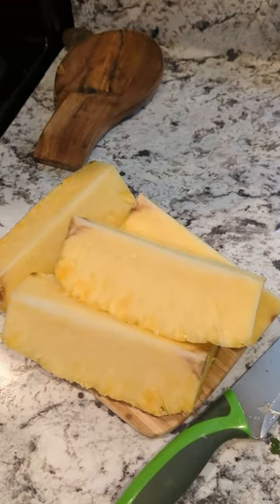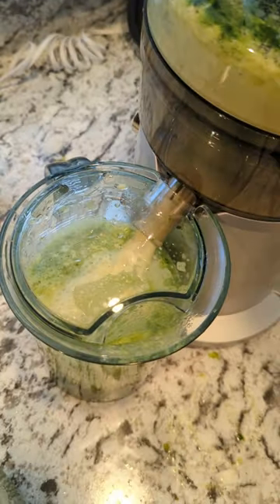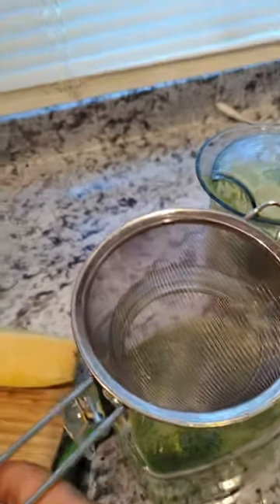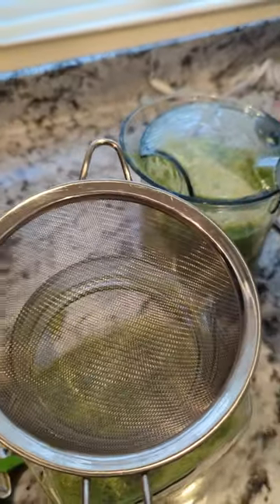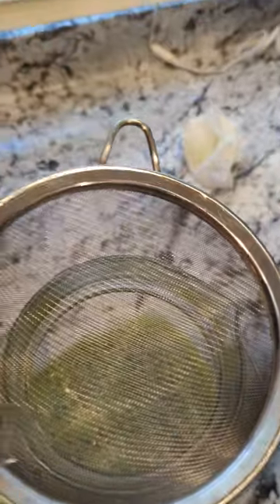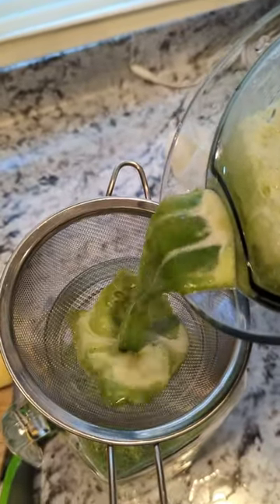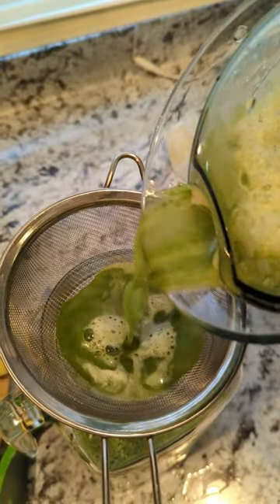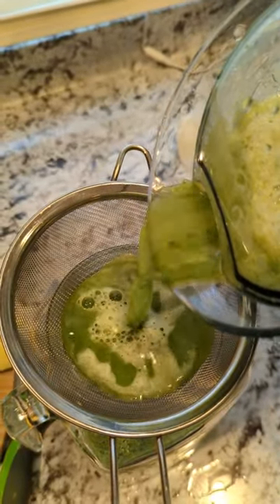Now it's time to juice this pineapple and add it to all of our green juice. Oh my god, it smells so good! I grabbed a little strainer to help strain some of the pulp that the juicer didn't get. Here's the juice. I'm going to see if it needs more pineapple before I juice it all — if not, I can save some pineapple for tomorrow's juice.